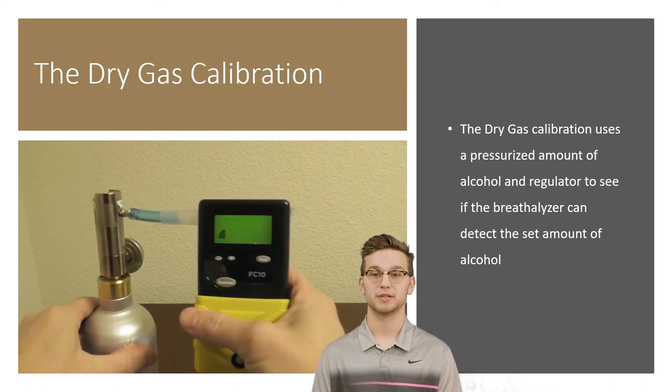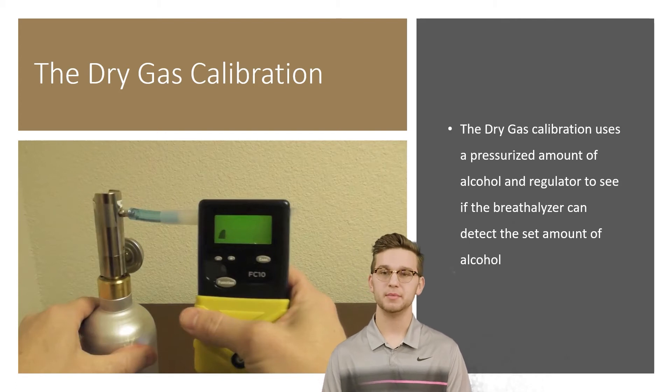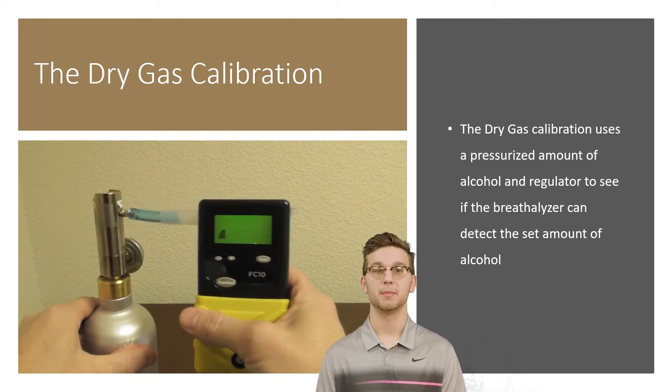The dry gas calibration uses a pressurized amount of alcohol and a regulator to see if the breathalyzer can detect the set amount of alcohol. It's similar to the wet bath calibration method, but it's a little different and can be used for more coarse calibration of the breathalyzer.